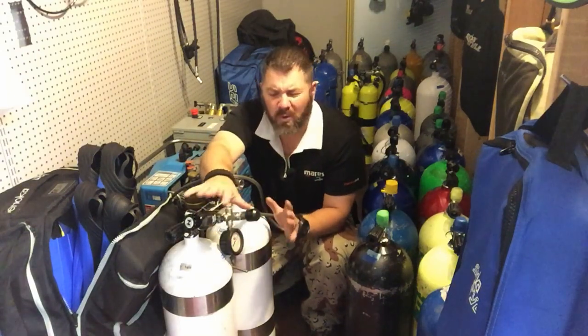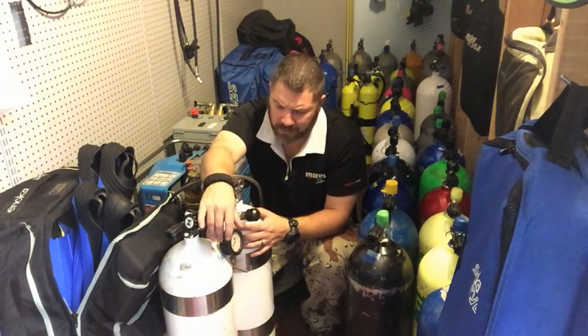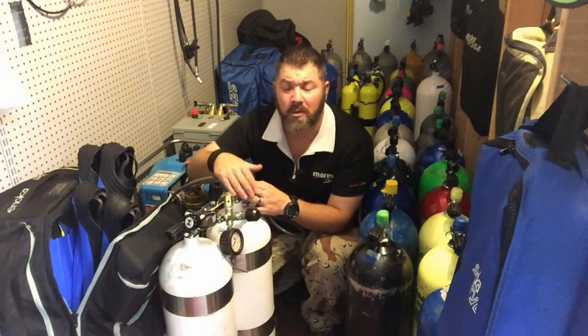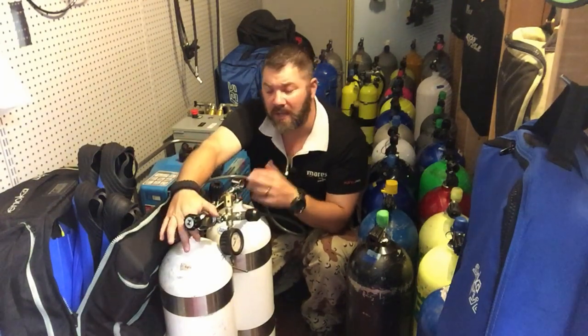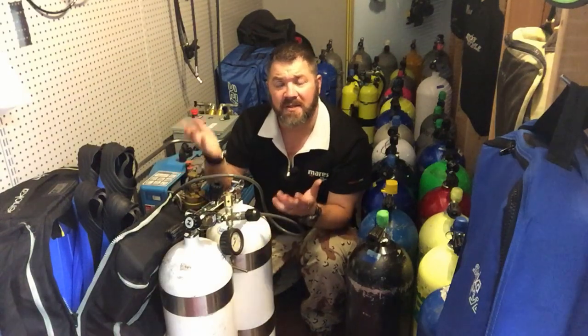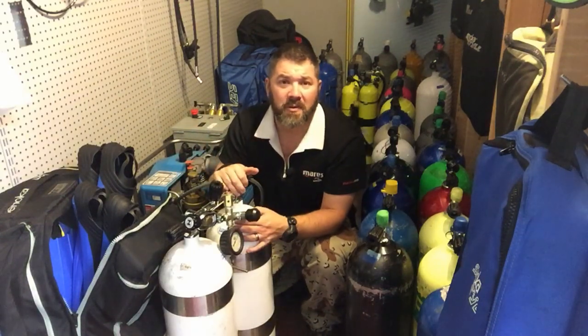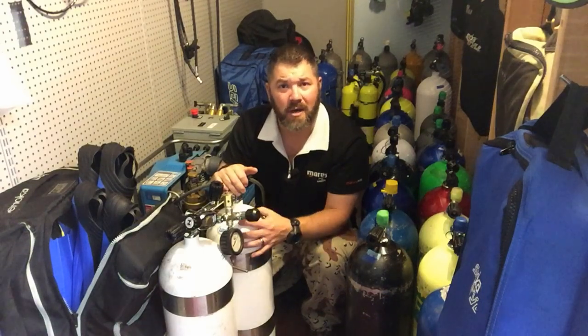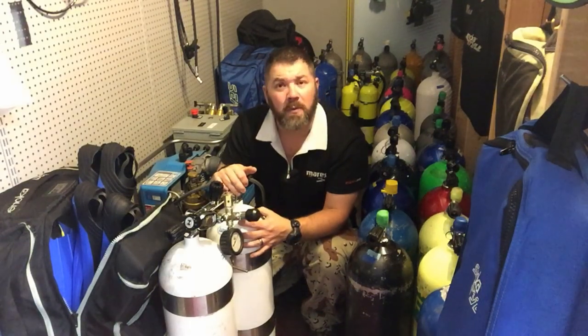Guys, I just wanted to show you this real quick because I know a lot of you have asked about doubles and more technical related videos on our channel. I just wanted to make a quick video on how to fill doubles and show you that you don't actually have to fill from both posts — you can fill from one post only because that manifold system allows both cylinders to fill at the same rate and also ensures both cylinders have the same blend if you're mixing gas such as nitrox or trimix.